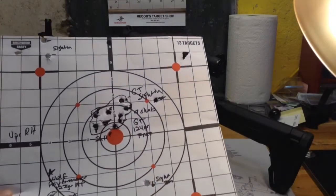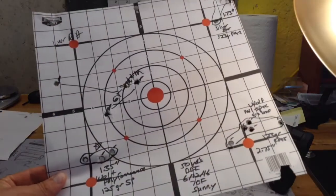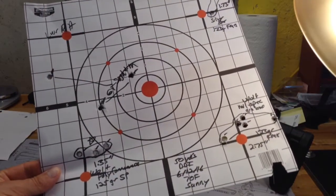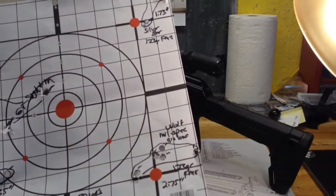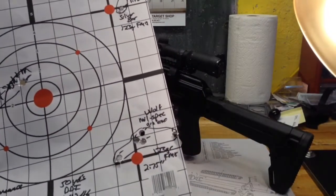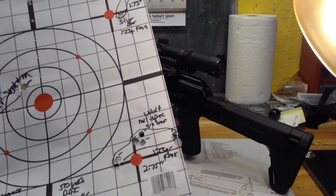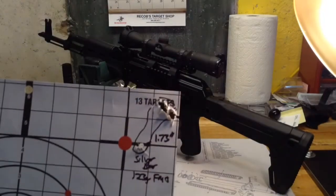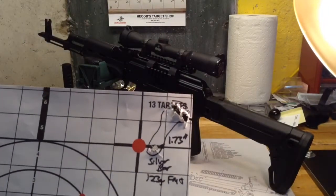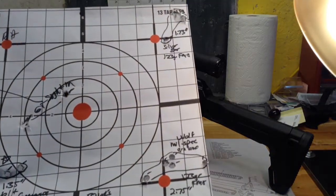I was pretty happy with that 123 grain hollow point from Wolf. The Wolf Polyformance 125 grain was three shots into 1.35 inches. The Wolf Mil-Spec Lacquer — in the greenish colored box — went five shots into 2.75 inches, so not as happy with that, although three shots were clustered together. The Silver Bear 123 grain full metal jacket was three shots into 1.73 inches. Keep in mind these are all at 50 yards.